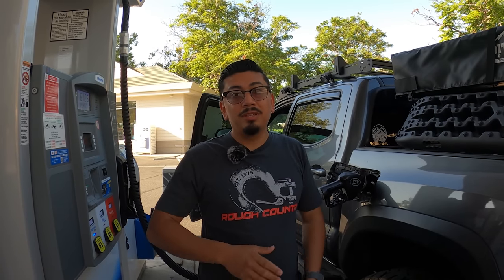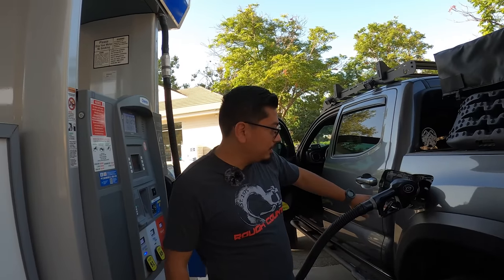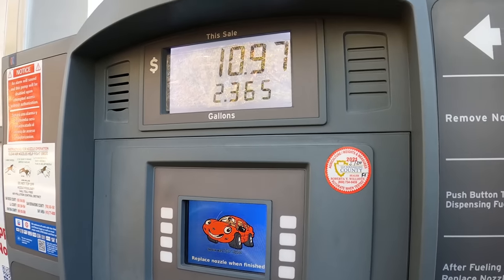Before we get into the results, I want to fill up with 91 — I got a sticker that says 91 only since I have that tune. Also, everyone's results will be different because of different driving patterns and modifications, which affect the truck's weight. This test reflects my specific setup, so if your truck is similar to mine, you should get similar results.